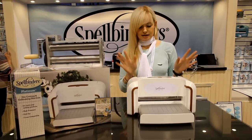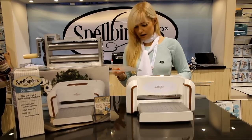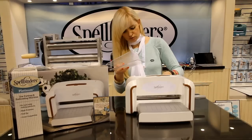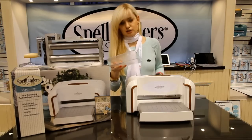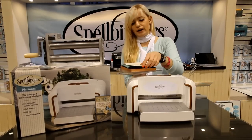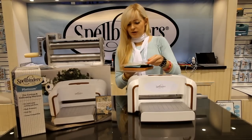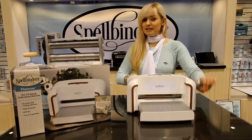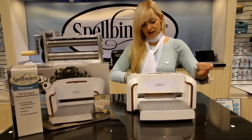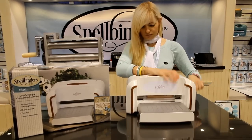Okay, so let's try to die cut something. I have my platform and my cutting plates, and I'm actually going to use this Steel Rule die together with the felt. I have two pieces of fabric here. I'm going to try to send this through the machine and see how it works. Now, I'm left-handed, but you can also flip it to the other side and use it as a right-handed person.